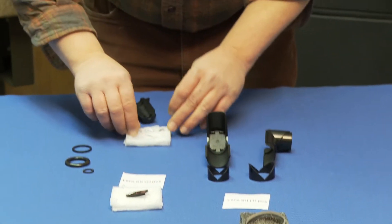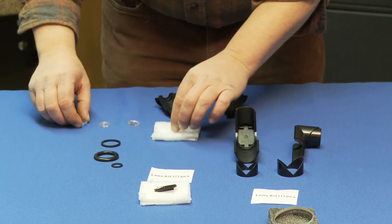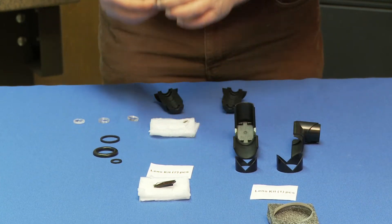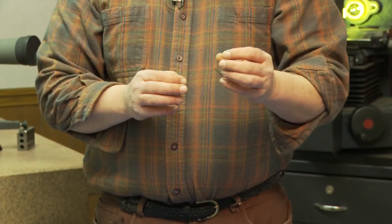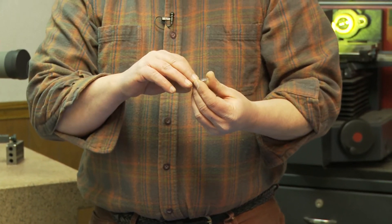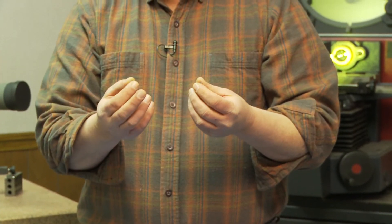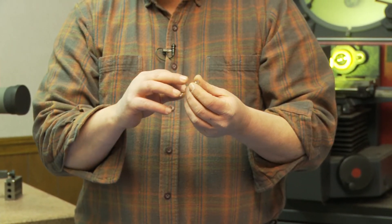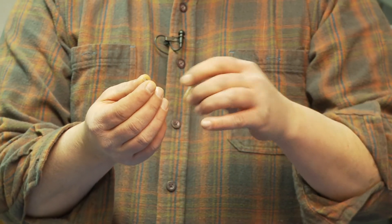I'm going to pull out a couple of the lenses and set them on the table here. These are the lenses that are going to go into your Plössl. You'll notice that one of the lenses is numbered one and this one's numbered two, but you don't really need to know that if you know how a lens goes together — one side's flat, one is convex.